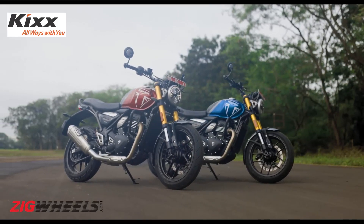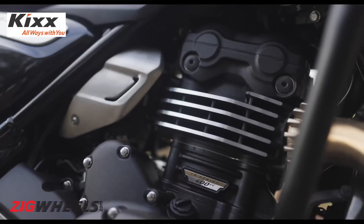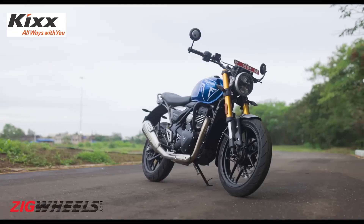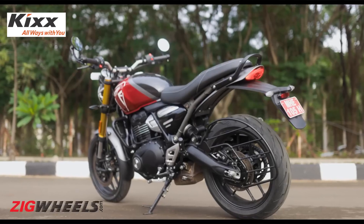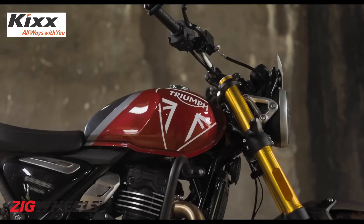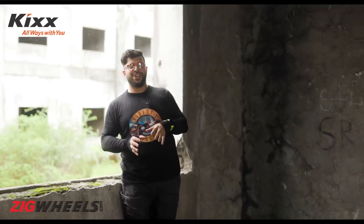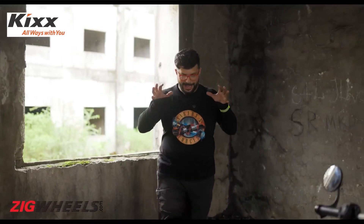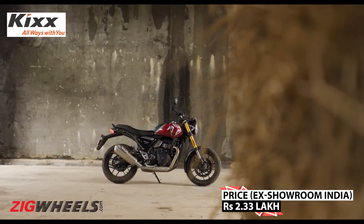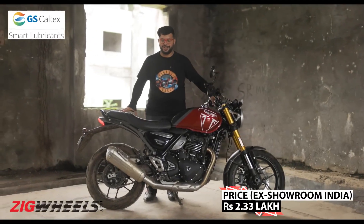The Speed 400's level of attention to detail and exquisite finish levels are pretty much unlike any other motorcycle in the sub-3-lakh rupees space. You would have to spend nearly double or triple to find similar levels of fit, finish, and detailing. The Triumph–Bajaj association is off to a great start, and the Speed 400 has made a stellar impact — it's leaving quite a lasting impression, one that I am not ready to part with just yet.